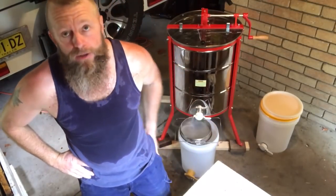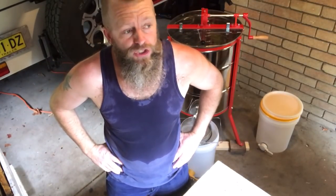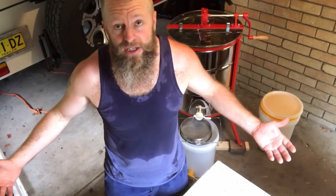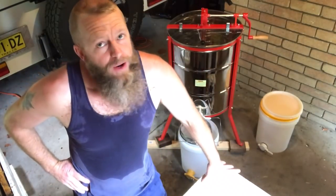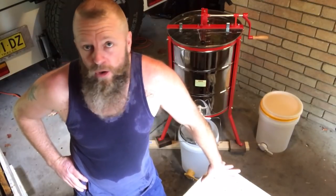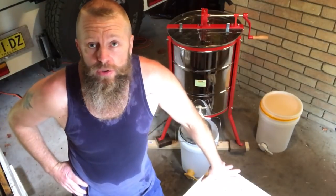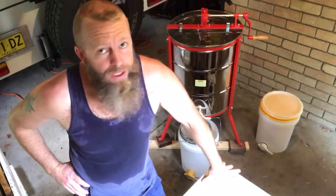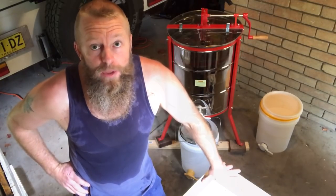I'm glad that part of the job is over. Being that it's only the first day of autumn — first of March — it's bloody hot and muggy out there. This is the ugly side of beekeeping. I've got three boxes of chock-a-block frames, and I'm expecting around two buckets out of that haul, which means plenty of mead and plenty of good drinking. Let's get on with it.